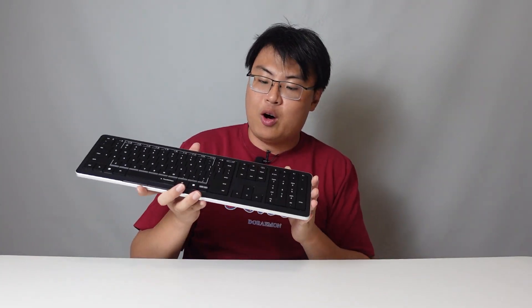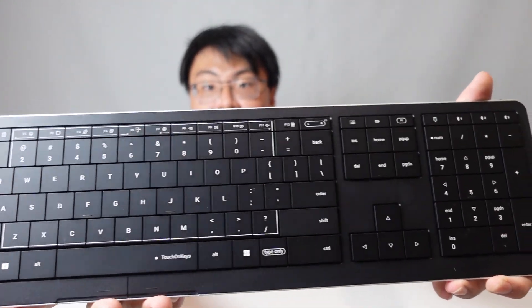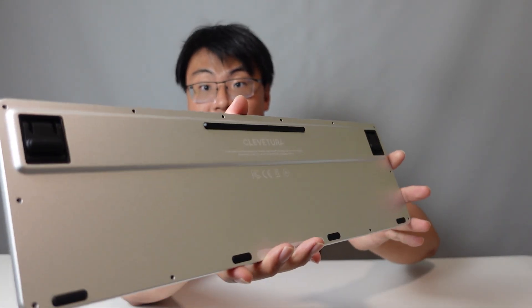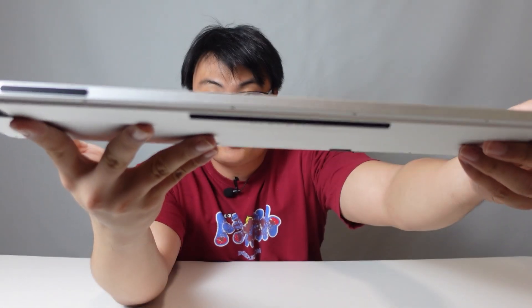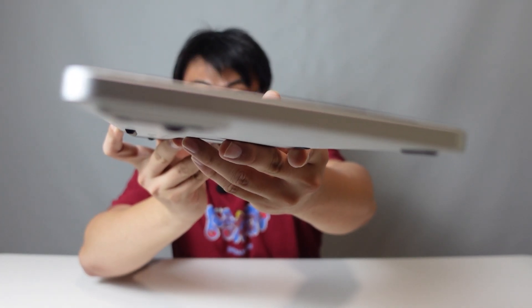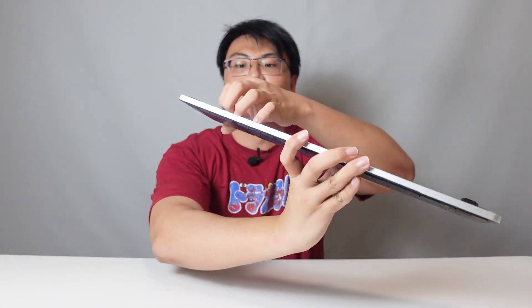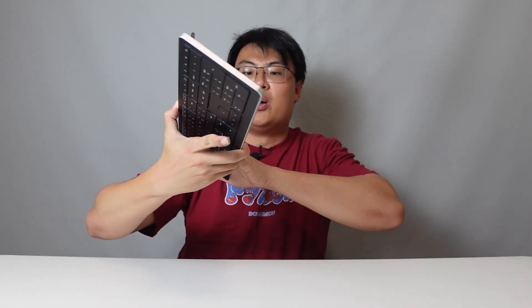Now let's move on to the keyboard itself. The keyboard overall is extremely well built — the whole thing is aluminium, the frame is aluminium. It feels extremely premium in your hand. The keys are scissor-style keyswitches, like the ones you find in a MacBook, so it's very low profile and very satisfying to click on. There's also a kickstand so you can angle it, and on the top there's a USB-C port and an on/off button.